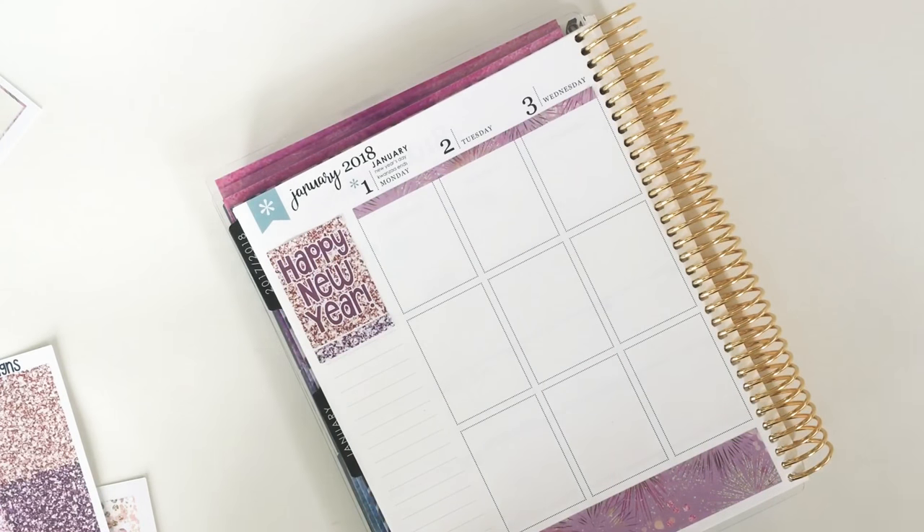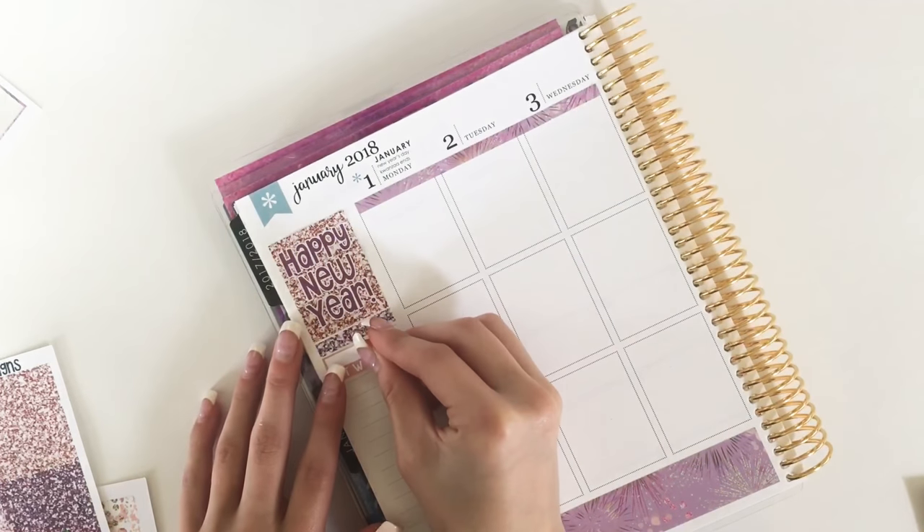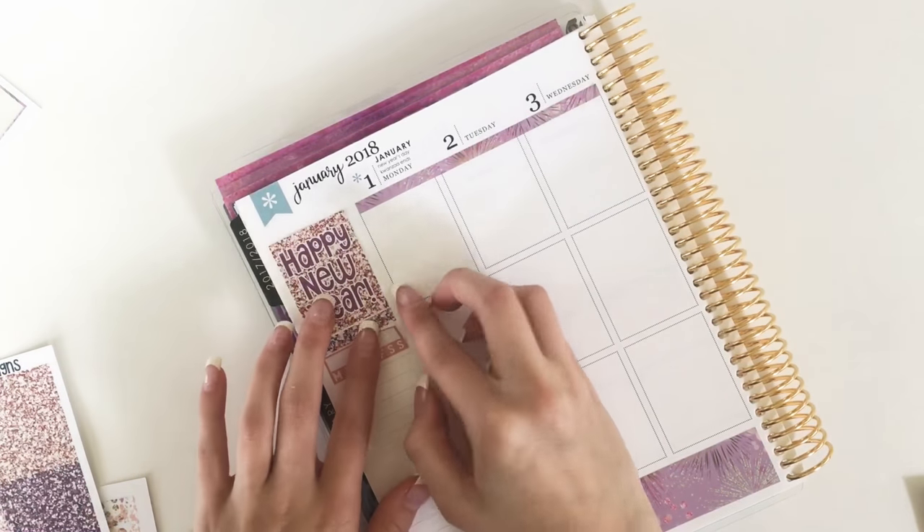First I just started with my quote box that says 'Happy New Year' and below that I laid down a glitter header.